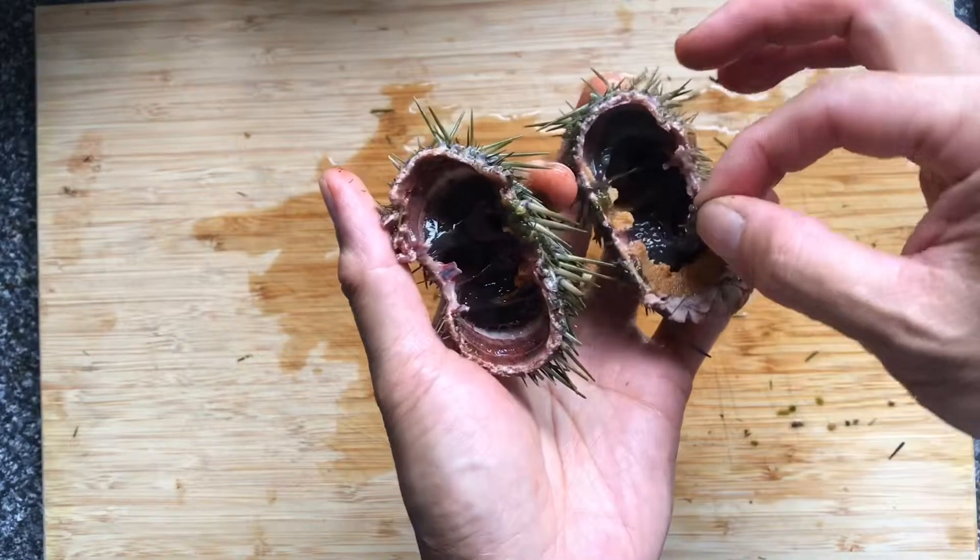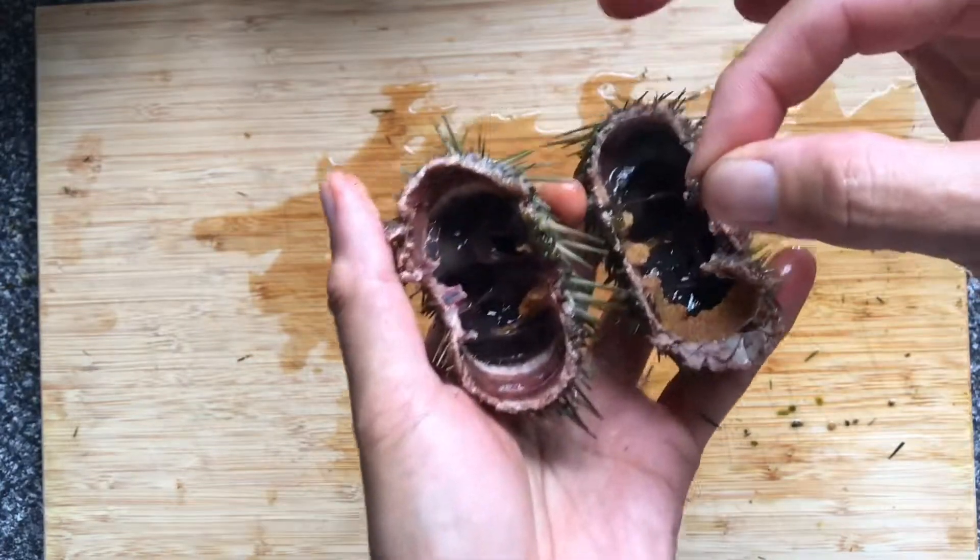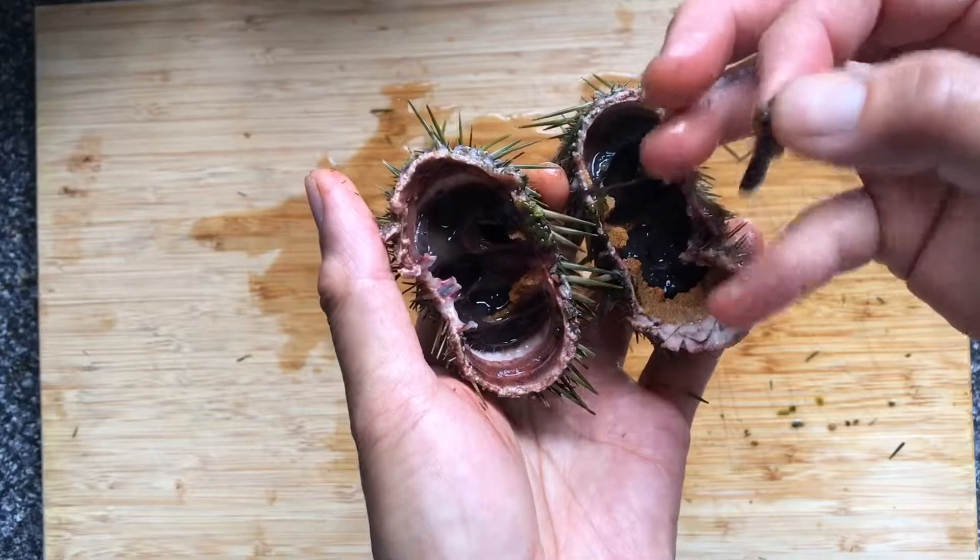You can see a lot of black organs. This is inedible, so we need to remove this — I'll show you how to remove it later.